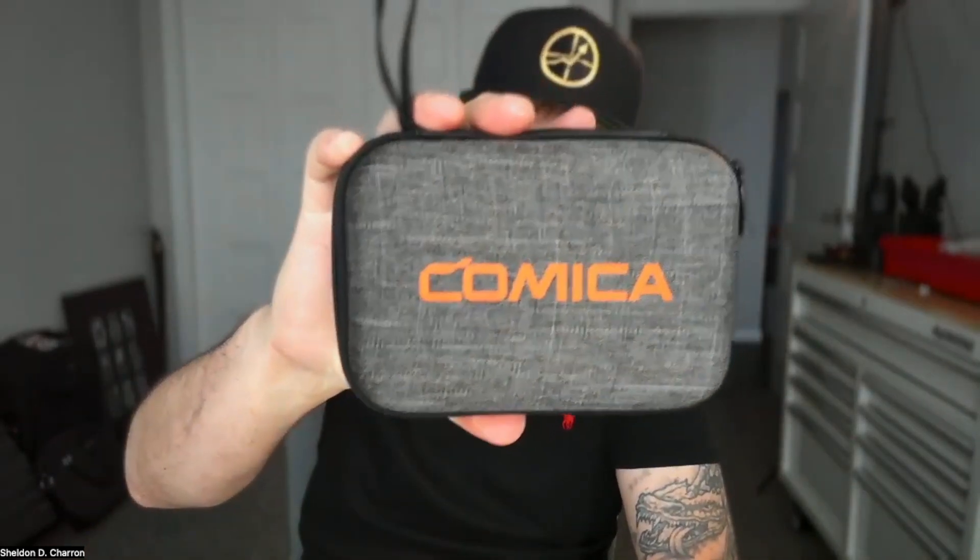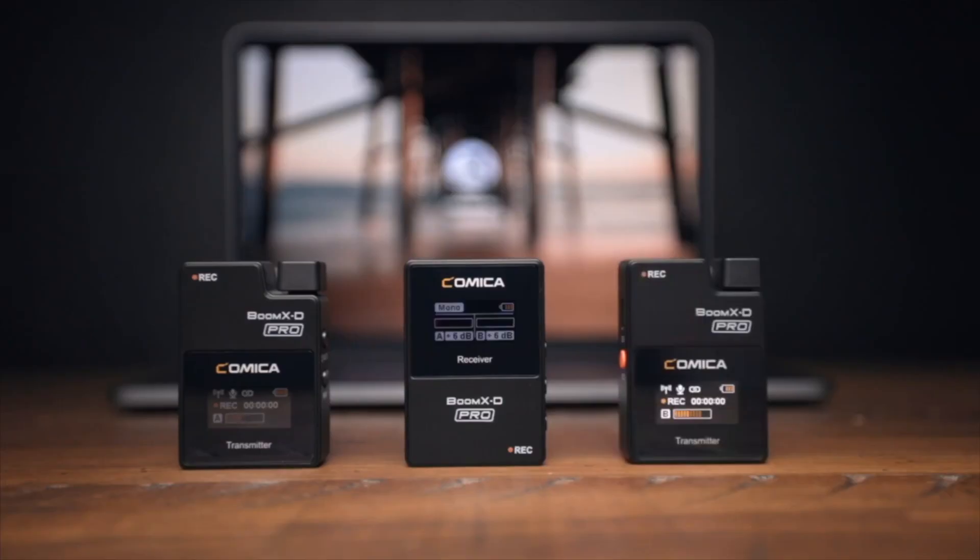I just had Comica offer to send me one of these to try out for a review. It's less expensive — like it's 200 bucks on Amazon. In some ways I like it better, and in fact I probably will use this more.